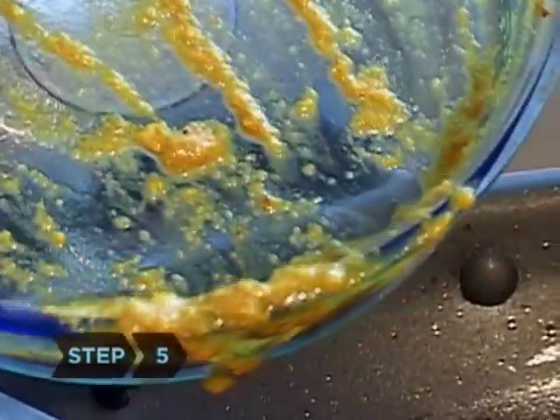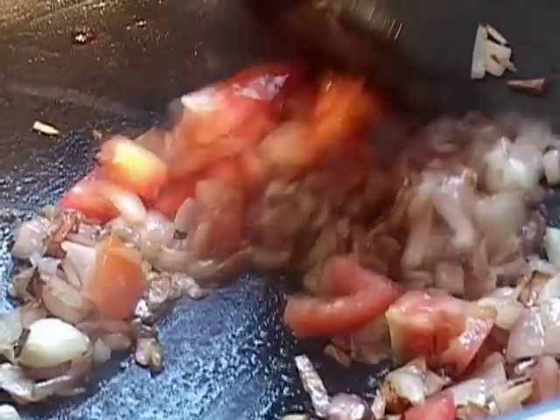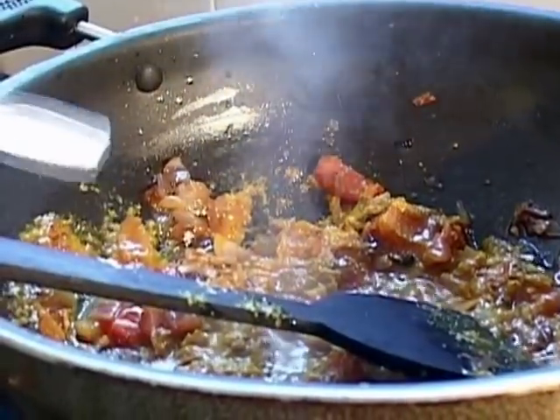Step 5. Add the spice mixture, stirring it into the onions. Stir in the tomato for 30 seconds, then add in the water and tomato sauce. Bring the mix to a gentle simmer for 20 minutes, stirring often. Add salt to taste.